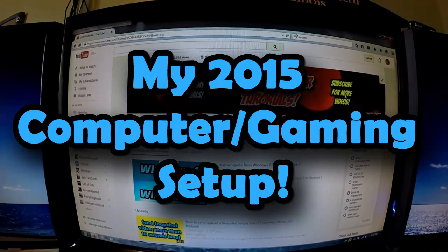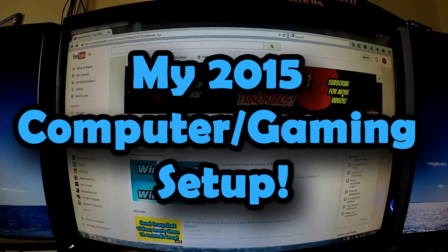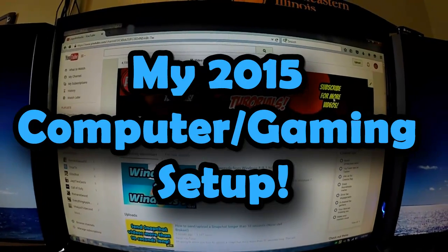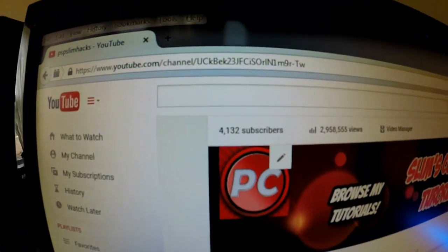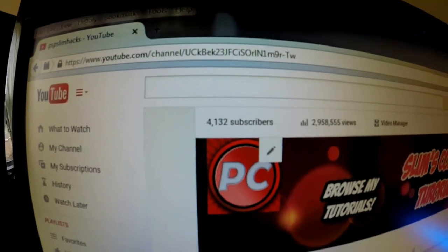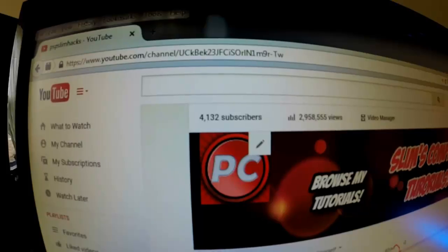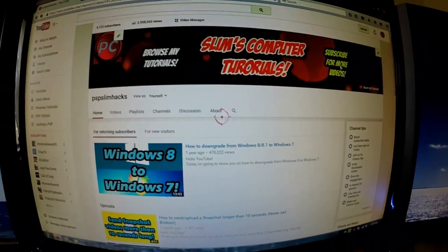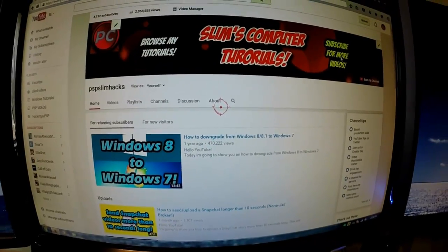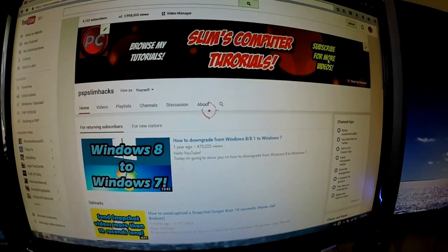Hello YouTube, this is PSP Slimmax, and I want to personally thank you for helping me reach more than 4,000 subscribers. Thank you so much for all the love and support. I know it says 4,132 but it was two weeks ago that I received 4,000 subscribers. I wanted to make a video about it but I've just been busy — I've been working all summer before I go back to school in August.